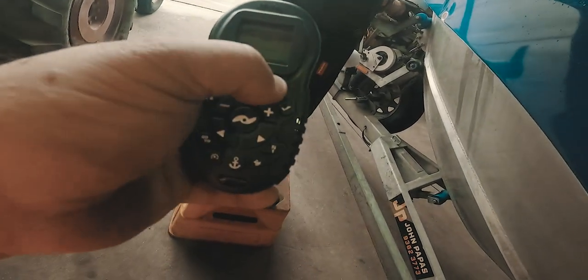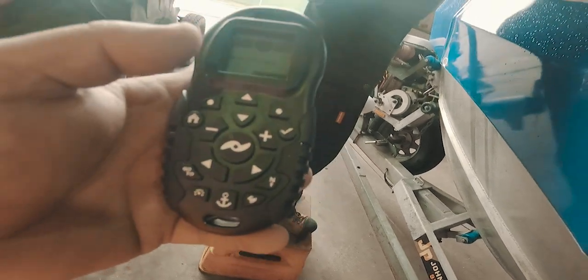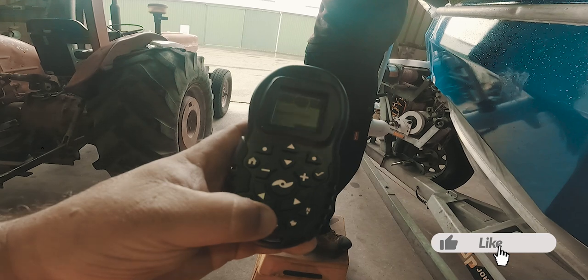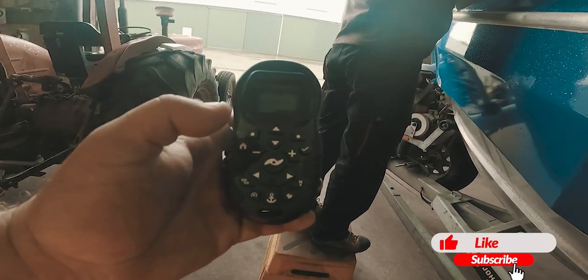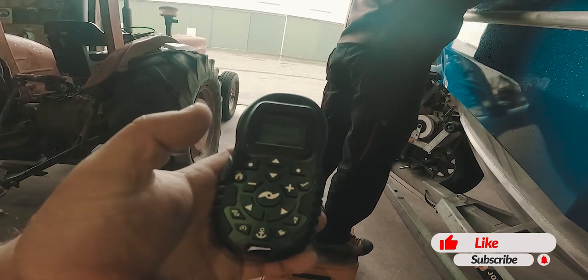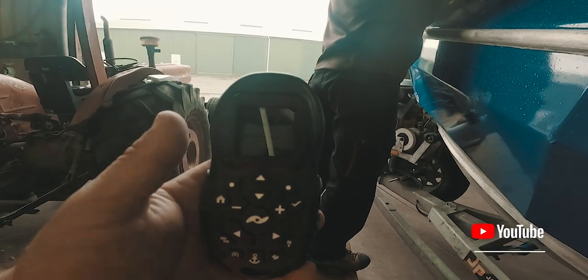That's the manual stow for if something goes wrong on the water. To deploy the motor, press this button twice, then it gets into the memory position. Then to anchor yourself, press the anchor position and it holds you there — hopefully!